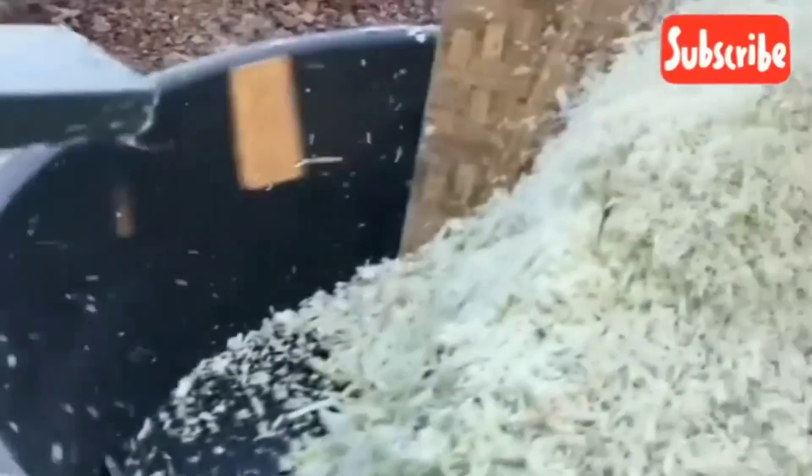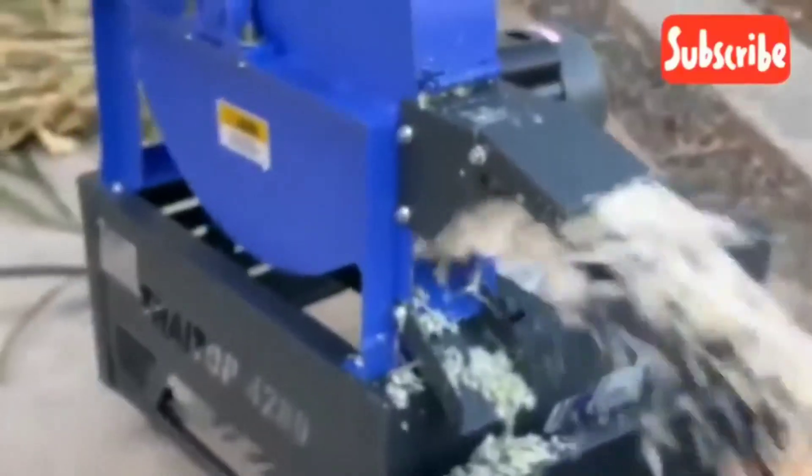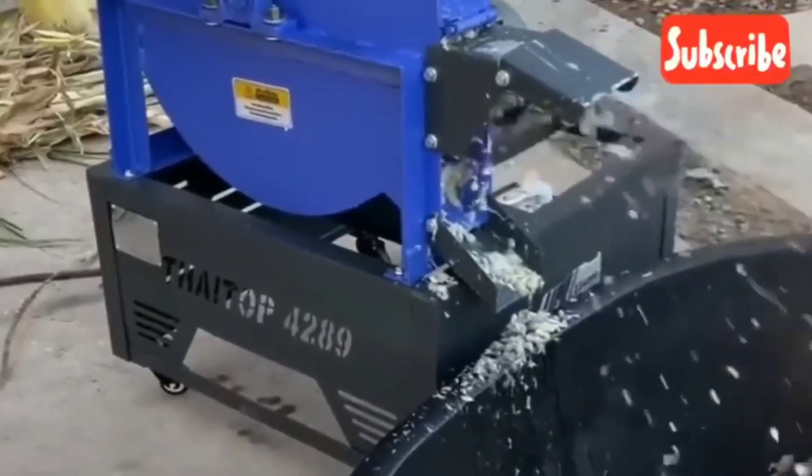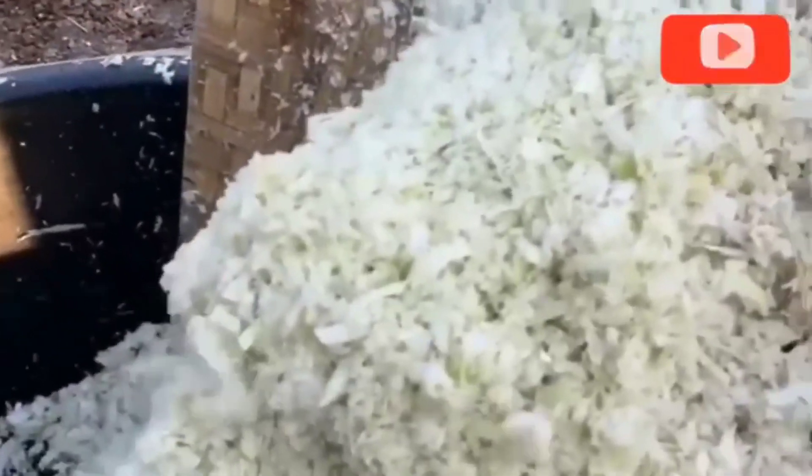Many of us are handicapped because of the cost of getting the slicing machine — the machine used to slice banana and plantain stem into a usable format before fermenting it. If you need that machine, please drop a comment with your location, because we are working seriously on making that machine available and cheaper for all poultry and livestock farmers.